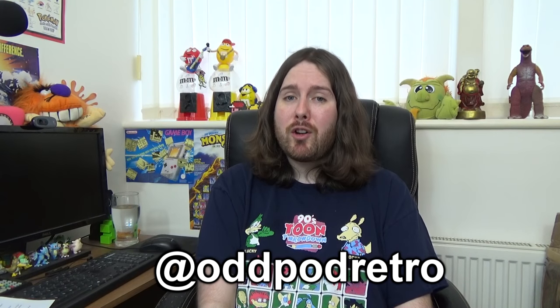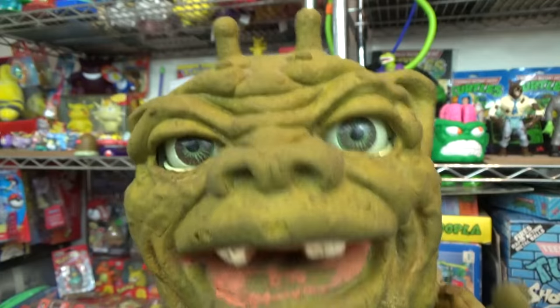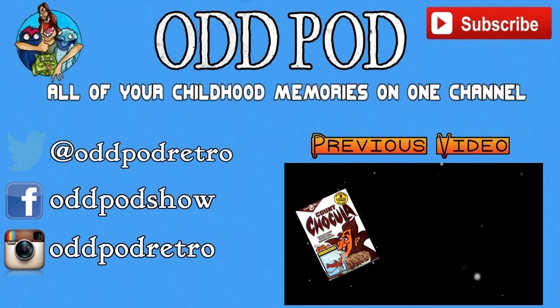And that's it for this episode of the Odd Pod Show. I really hope you enjoyed it — thank you so much for watching. If you'd like to follow us on Twitter, you can at oddpodretro. You can also check our Patreon page if you'd like to support and improve the channel — it's patreon.com slash oddpodshow. You can also join our Facebook group and chat to other nostalgia lovers — just search for Odd Pod on Facebook or check the link in the description below. We also have an Instagram at oddpodretro. Thanks for watching, everybody — we really do appreciate it. Like, comment, subscribe, etc. And we'll see you on the next one. Bye!